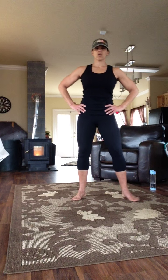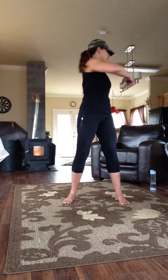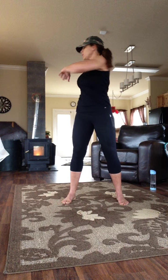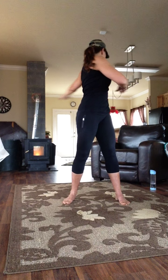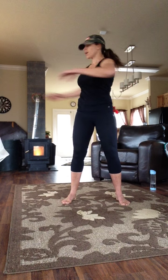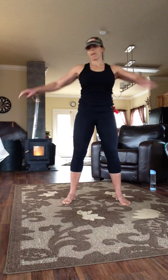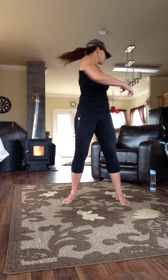Gentle torso twist. Hands are at chest level — reach back, look back. Hips are forward. Twist. Gentle spinal rotation. Five, four, three, two, one.